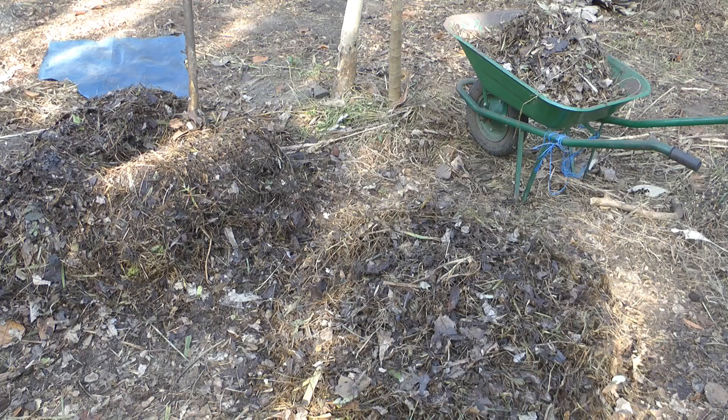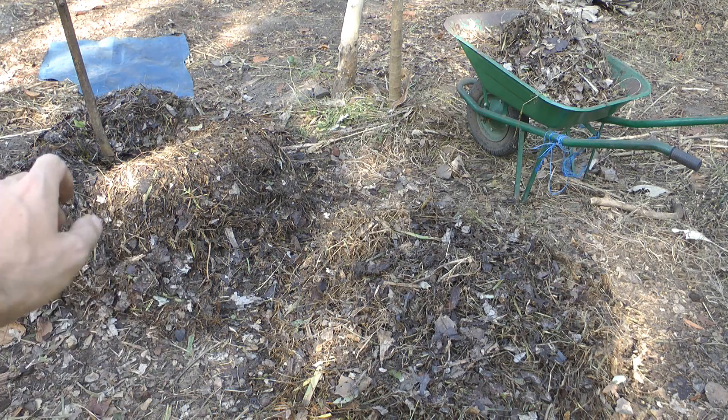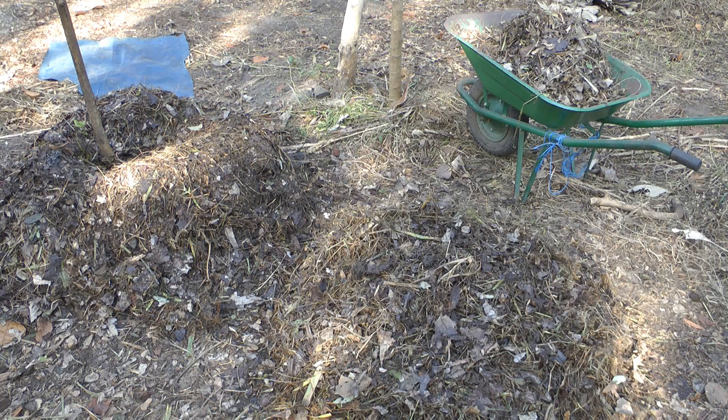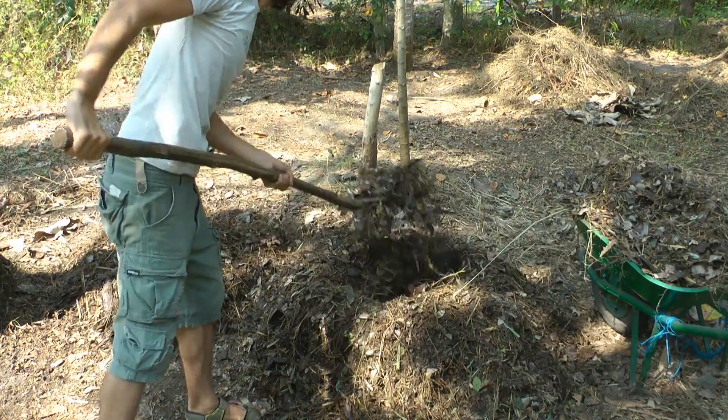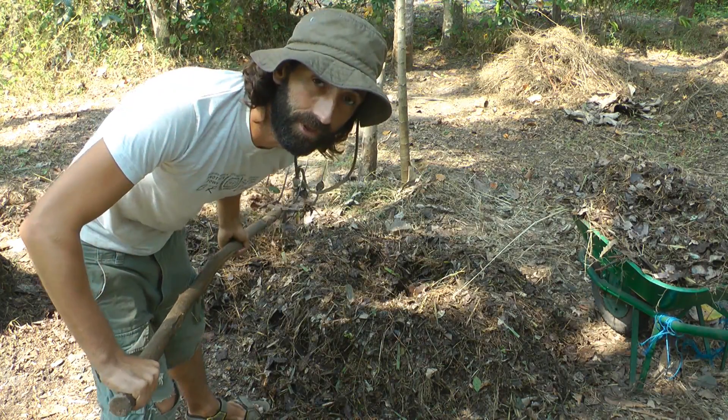This is now the second turning — things are going really really well with this compost pile. Turning it is bringing a lot of oxygen in as well. The main name of the game is to try and get it to a minimum of 55 degrees — a little bit higher would be better. But as soon as it reaches that temperature, we need to get oxygen into this pile because the pile has very small bits and pieces so there's not as much oxygen getting in. So it's really important to turn it every day.